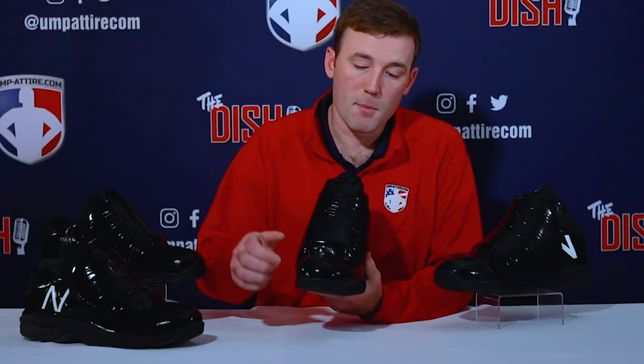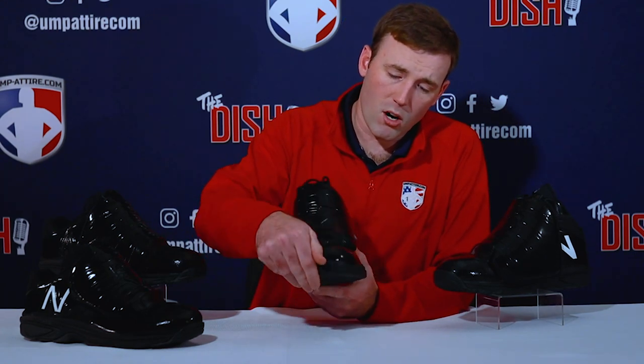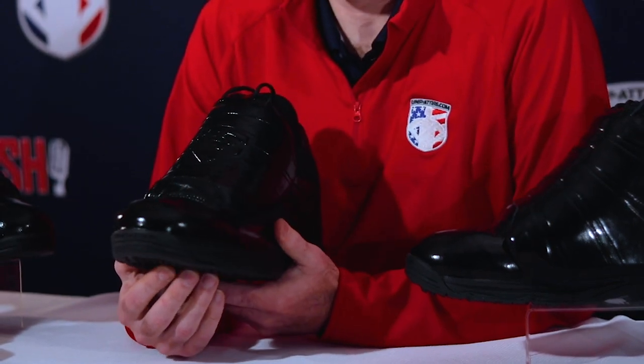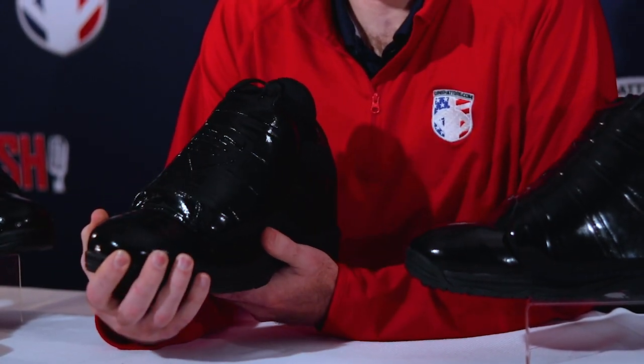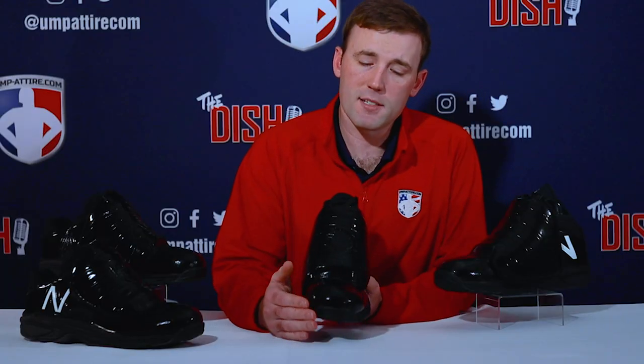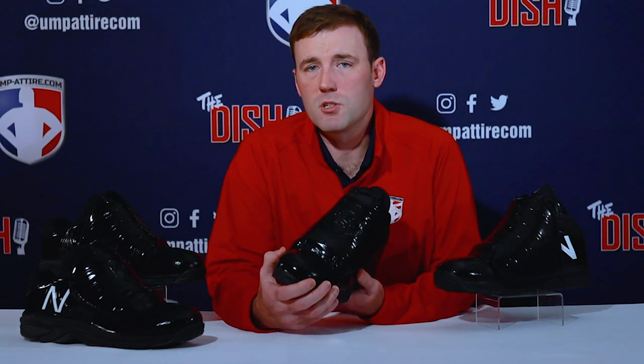Moving on to the shoe's tech and specs: the guard in the toe box is made of thermal polyurethane plastic — that's a fancy word for high-density plastic. They used to have a steel toe in plate shoes, but they've gotten rid of that to give us the lightweight feel we want. We don't want to be running around with weights on our shoes. That high-density plastic gives you the same protection as a steel toe, but it's going to be lightweight.